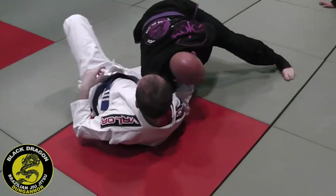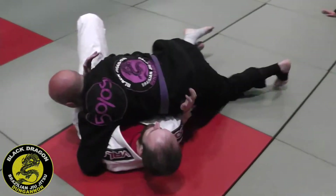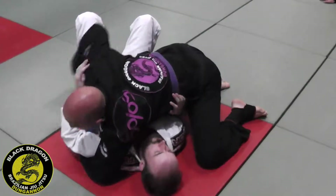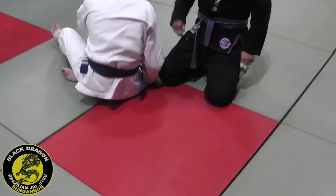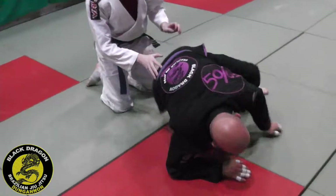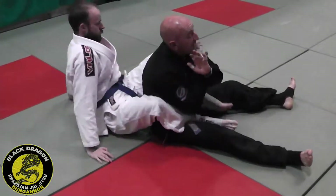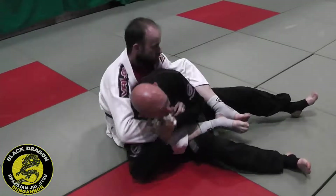Keep the grip here — my left arm's coming over. So again, super basic, super fundamental, but high percentage. You can see Carlton's on my back, grips in, defending. Let me see if we've got the harness position — he's in inside control, I'm trying to escape.